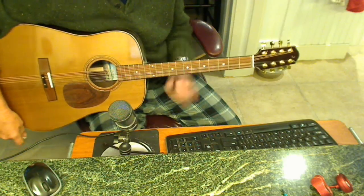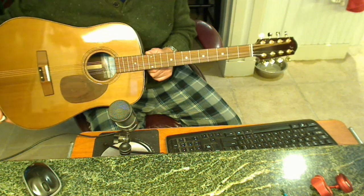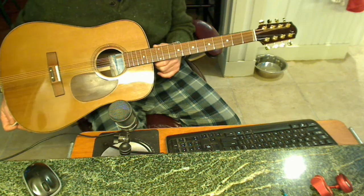Hey there. I want to show off my newest acquisition. It's a Nikos Apolino Octave Mandolin. He made it for me.